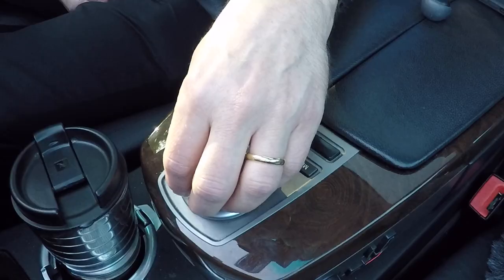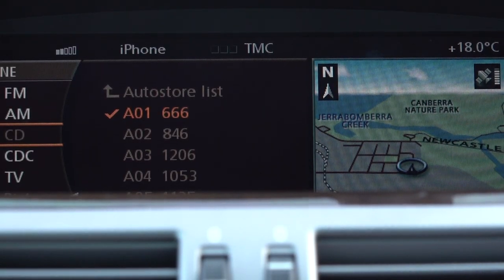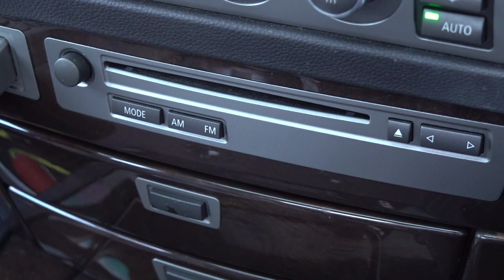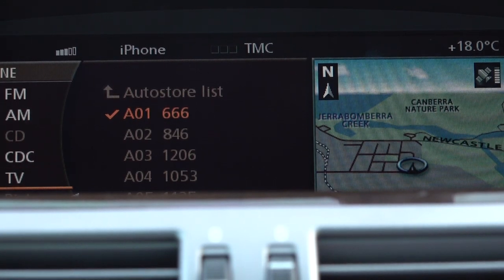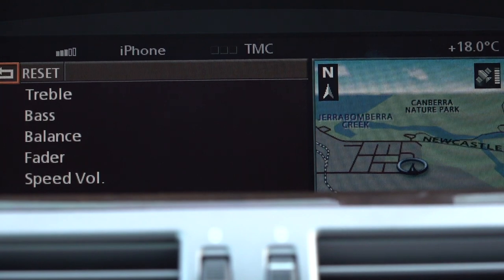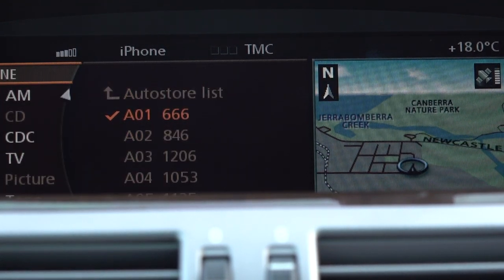In entertainment, moving down, we have FM radio, AM radio, CD player, the single CD player, then there's a CD changer and TV. You can adjust the tone quality of the sound through there, and an auto store function is available for the radio so it picks up the strongest signals in your area.